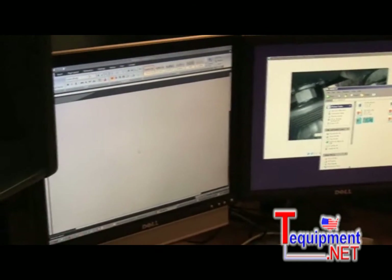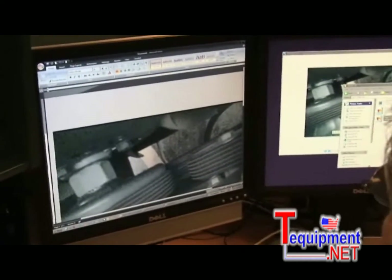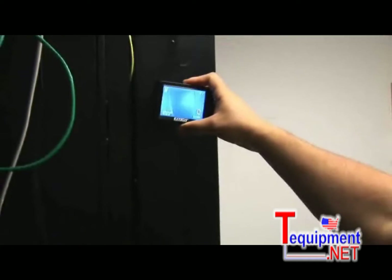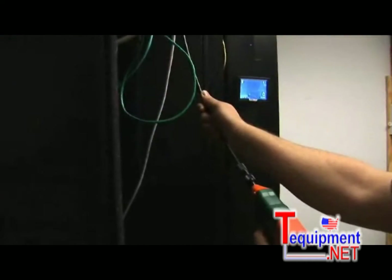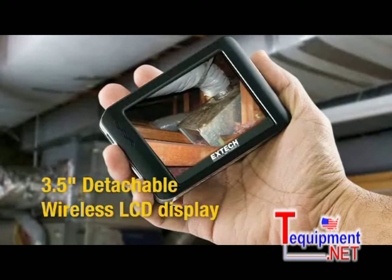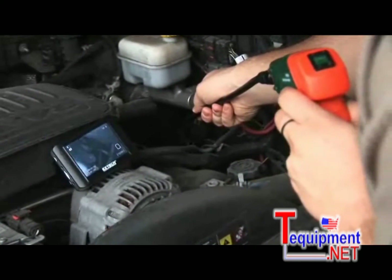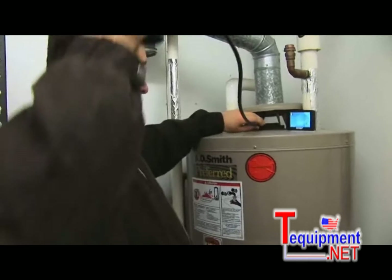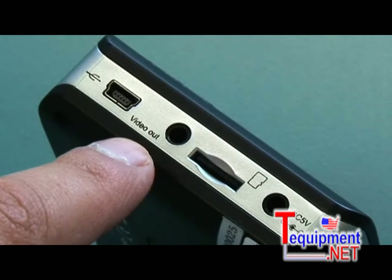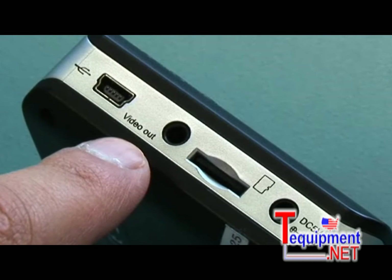High-quality images can be easily saved and added to inspection reports or other online or print documentation. Another feature of the BR200 and BR250 is the detachable palm-sized wireless 3.5-inch color LCD display, permitting you to inspect components at a safe distance or at your workstation. Images can be viewed remotely from up to 32 feet away. The monitor also has a video out jack for viewing on a larger monitor or television, adding convenience and versatility.